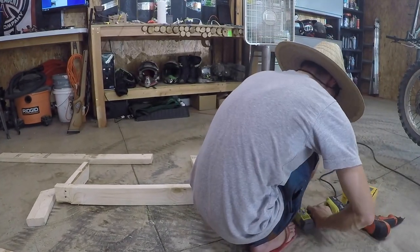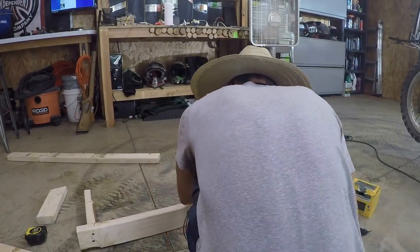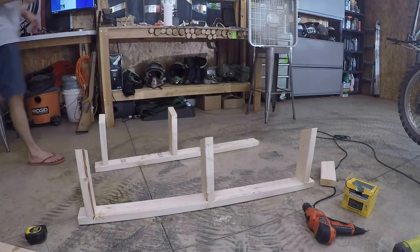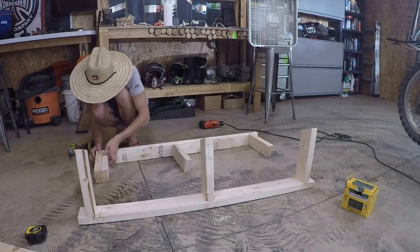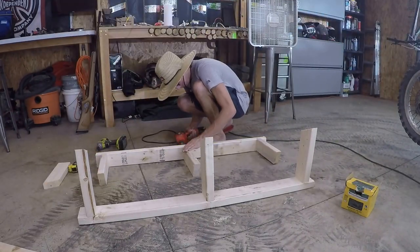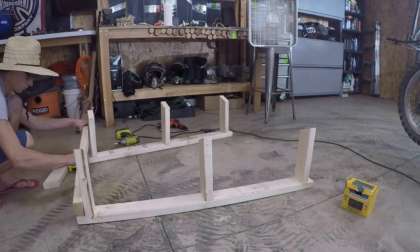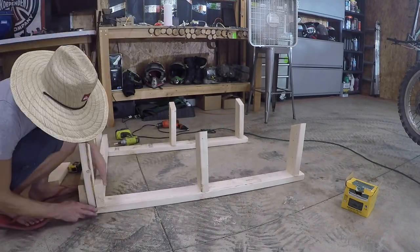We're starting assembly by putting the posts on the bottom of the stand using two 3.5-inch screws on the bottoms of each post. You can see how the bunk will sit on top. We'll put two of these together and then install the cross braces right after. On the very ends of the posts, make sure they're flush with the full length of the 2x4 so everything sits flush with the cross braces.